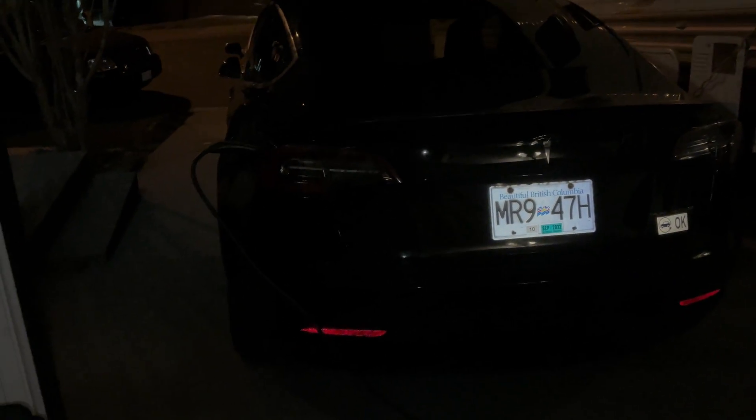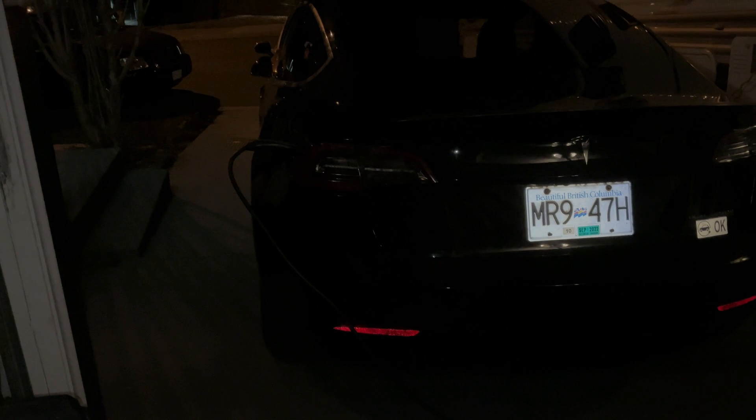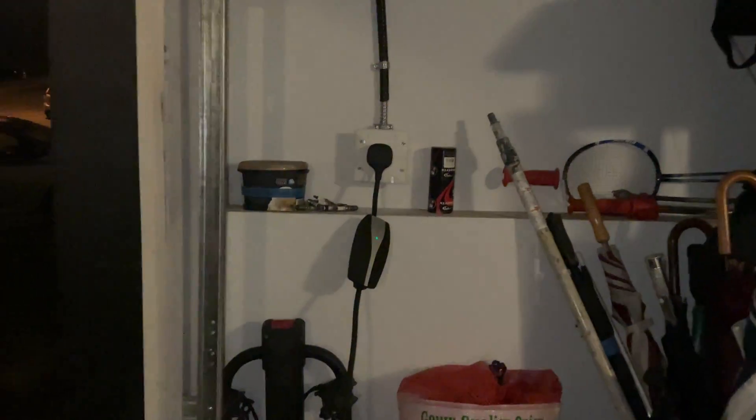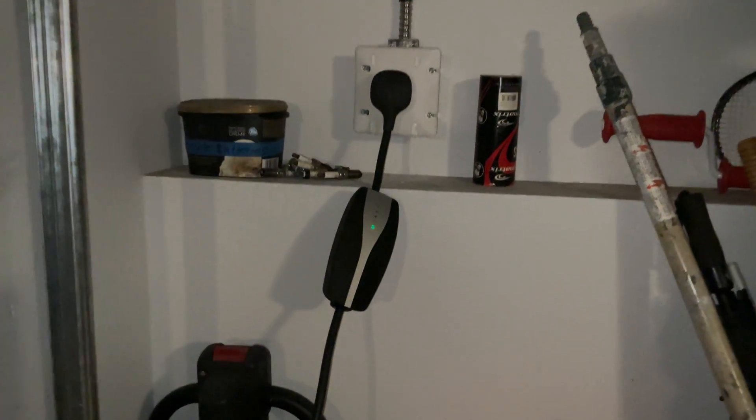I recently bought a 2018 Tesla Model 3 Performance and I wanted to charge it at home. The best way to do this was to install a 240 volt outlet in the garage. Thankfully my breaker panel is in the garage so there's not too much wiring involved.